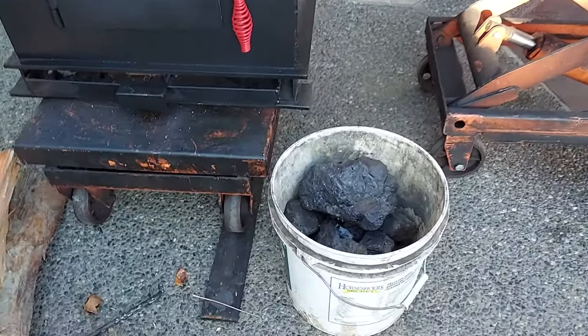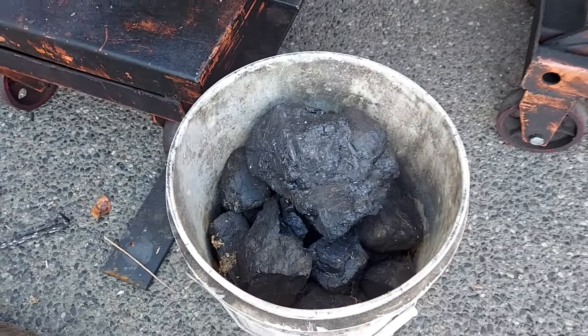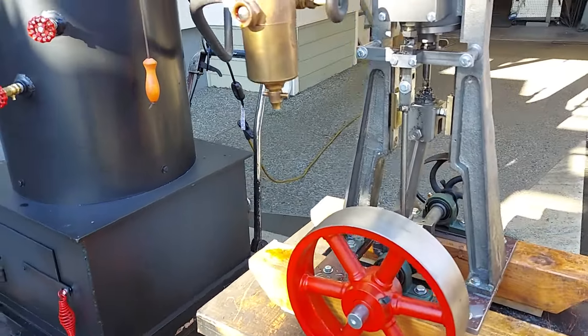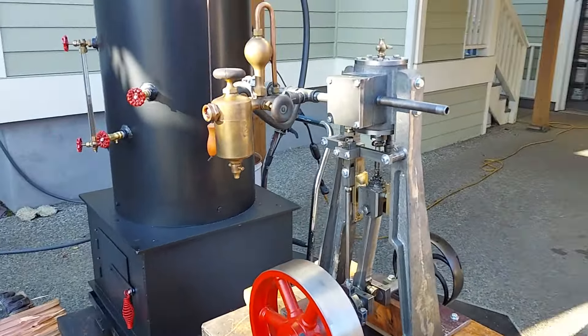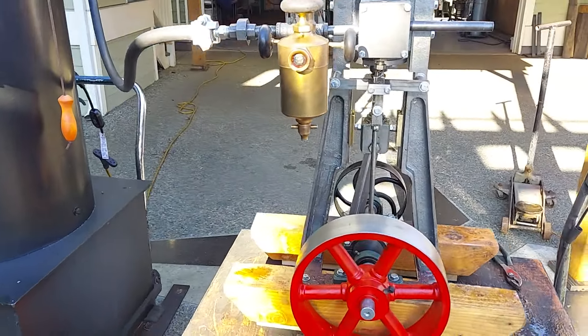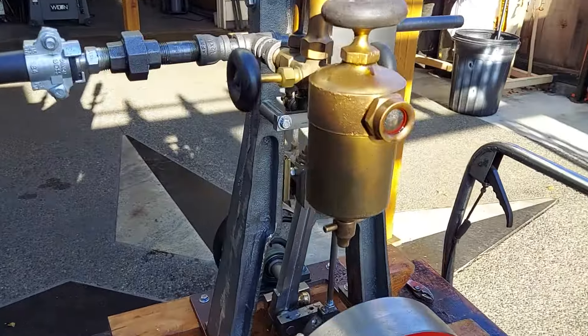I'm running on coal today. Beautiful. This engine I just completed — one of the two. Three-inch bore, four-inch stroke. Really nice oiler on it.